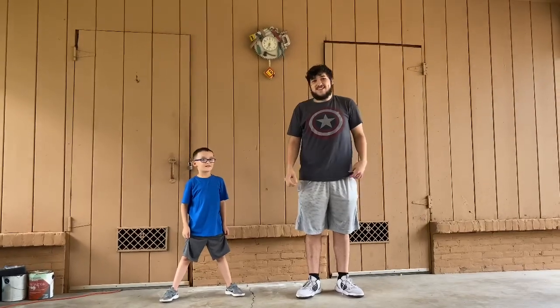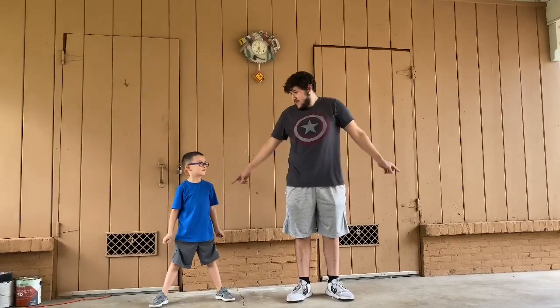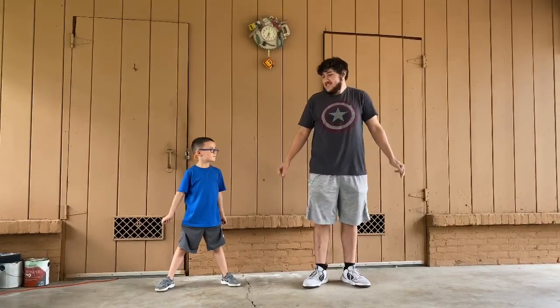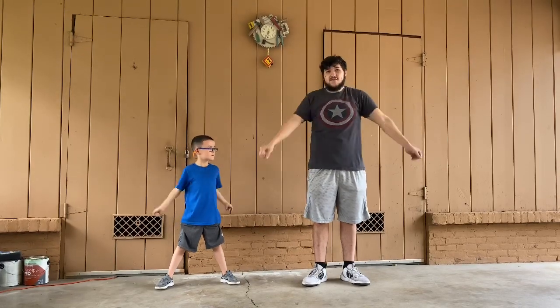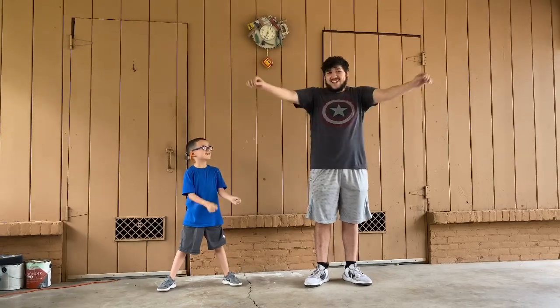Now we're going to go backwards. AJ went backwards there, but now he's going to go frontwards while I do it backwards. Okay, we're going to do this for 10 seconds. Go. 1, 2, 3... 10.